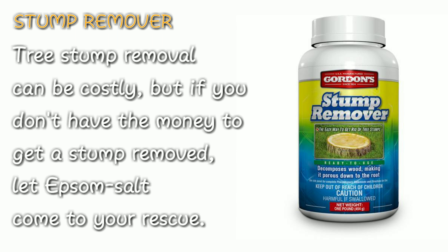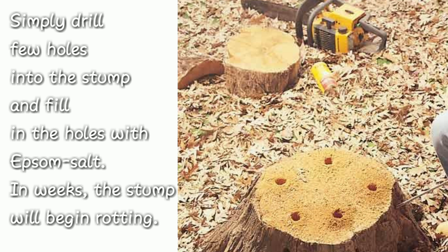Number two: stump remover. Tree stump removal can be costly, but if you don't have the money to get a stump removed, let Epsom salt come to your rescue. Simply drill a few holes into the stump and fill the holes with Epsom salt. In weeks, the stump will begin rotting.